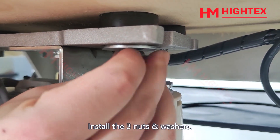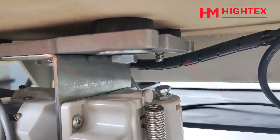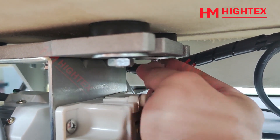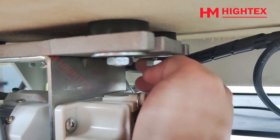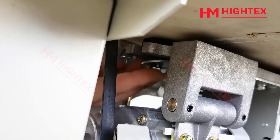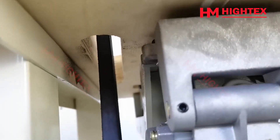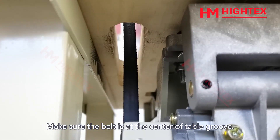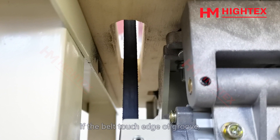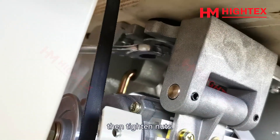Install the three nuts and washers. Make sure the belt is at the center of the table groove. If the belt touches the edge of the groove, please adjust the motor position to the right or left, then tighten the nuts.